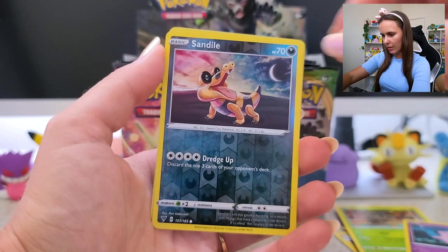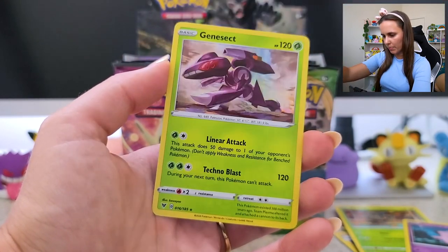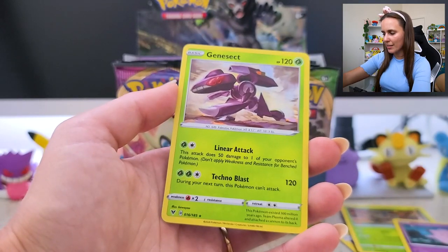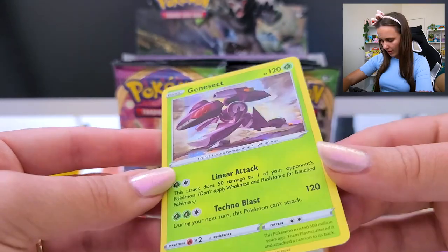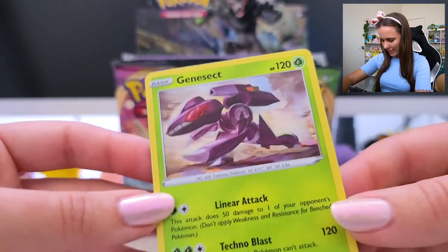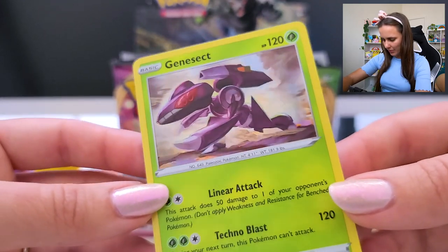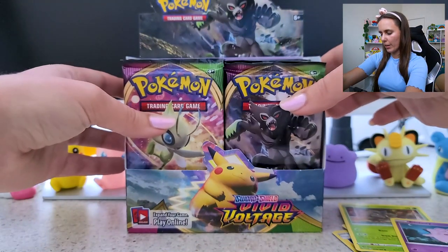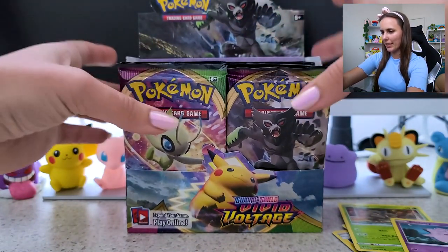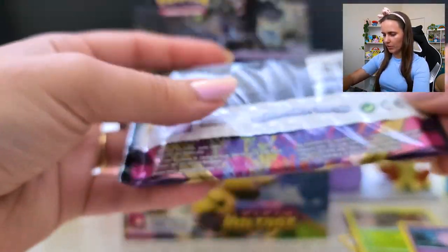Sandile Reverse Holo... and Genesect! Hello — that's a cool card. I like that it almost looks like a little lenticular holo there, that's really cool. I kind of regret going from either side because now they're both getting shallow. I'm going to go the Celebi — spice it up with a little Celebi card.